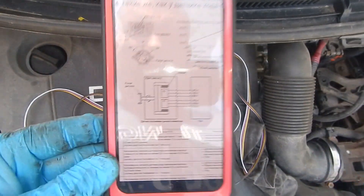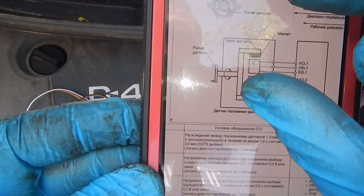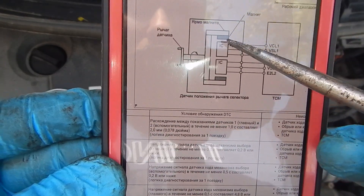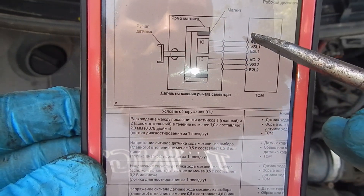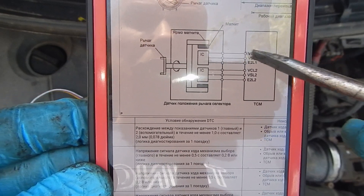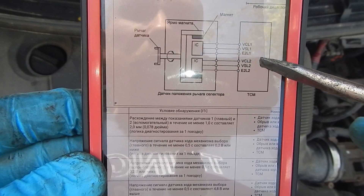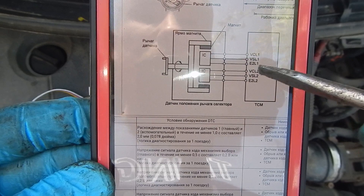Looking at the diagram, the sensor inside has one sensor and another one. The computer receives the same signal on both — plus, earth, and signal. This signal is exactly the same as the other signal. If there is a little difference, it says the sensor is not okay.